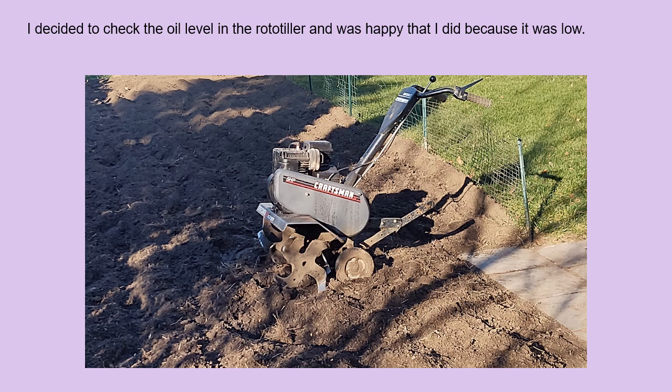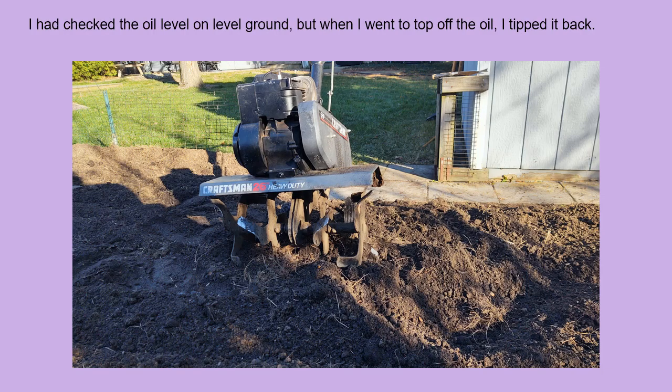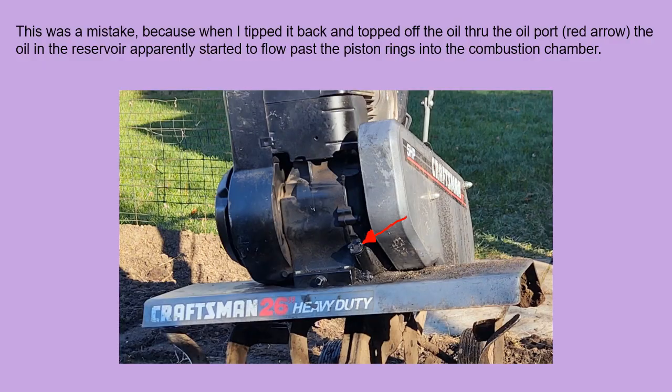I decided to check the oil level in the rototiller and was happy that I did because it was low. I had checked the oil level on level ground, but when I went to top off the oil I tipped it back. The tipping back was a mistake because when I tipped it back and topped off the oil through the oil port — see the red arrow — the oil in the reservoir apparently started to flow past the piston rings into the combustion chamber of the rototiller.